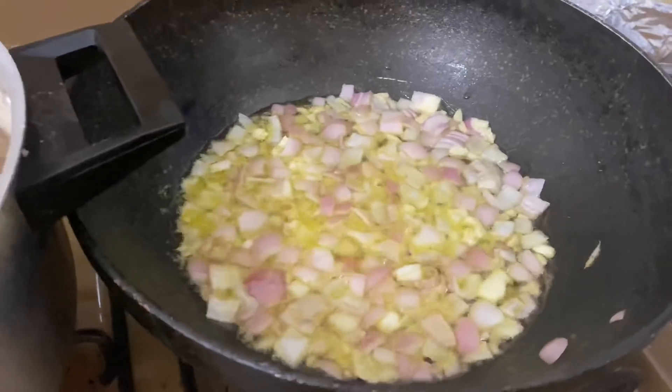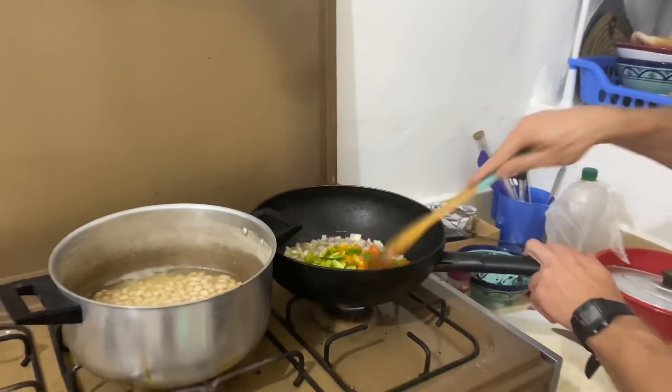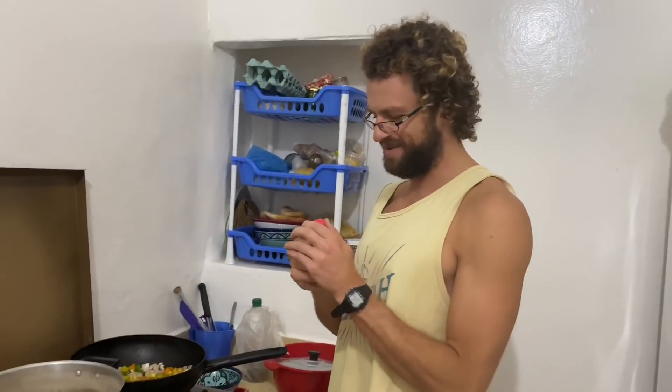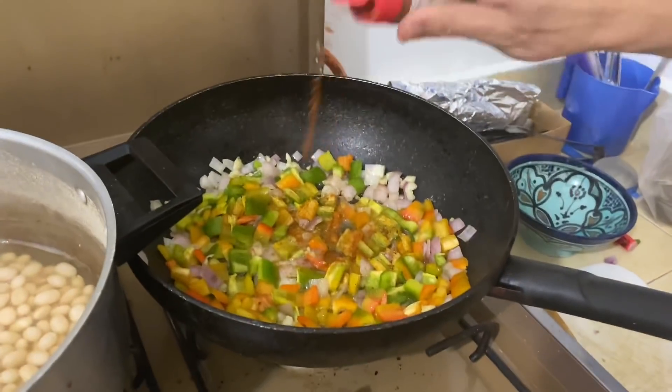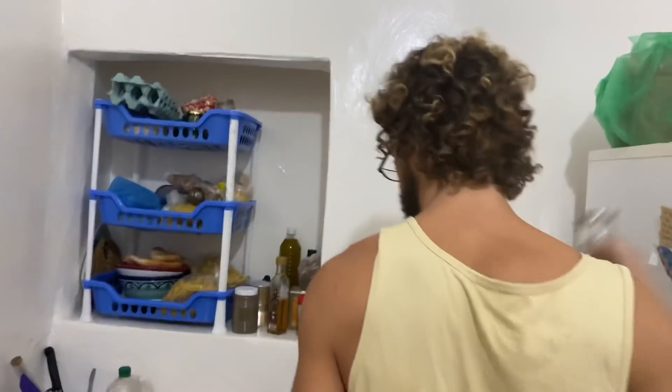Let's put in our peppers. Add some of our spice mix — red pepper. Get some red pepper in there. Maybe some pepper since you bought the whole jar of it.